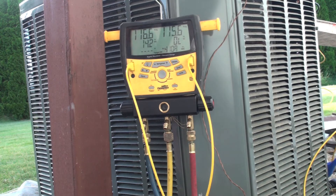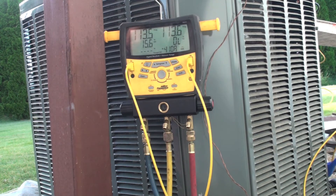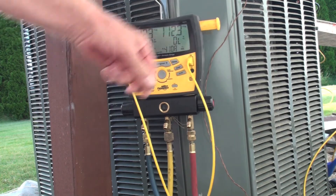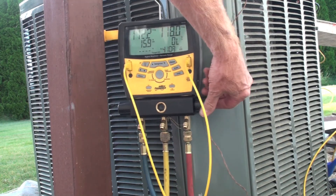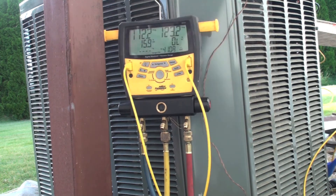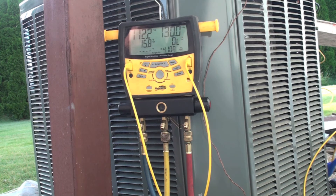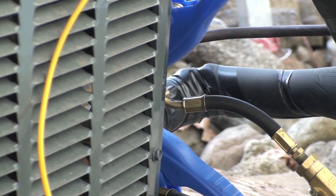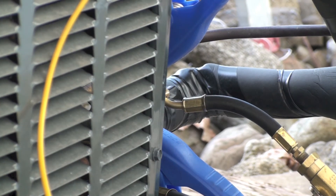That is going to bring the liquid into the suction side because the suction side is at lower pressure. When these things equalize out — and they're pretty well equalized now — I shut it off. Now supposedly I should have no liquid, or very little liquid, in the liquid side because I've actually sucked it into the low side. Let's see — I'm going to take that line off right there and see what happens.